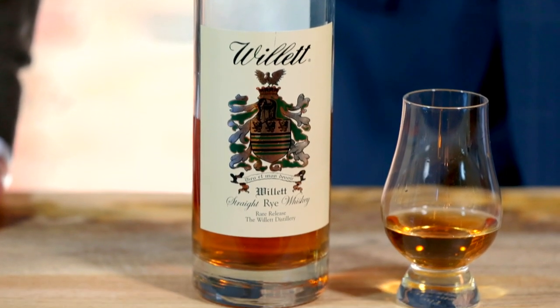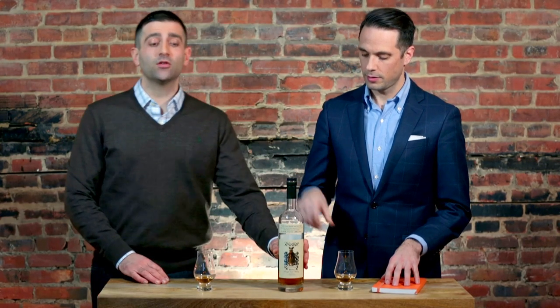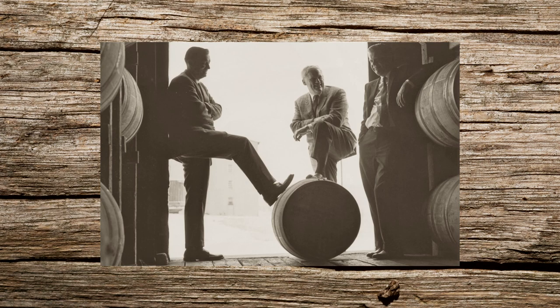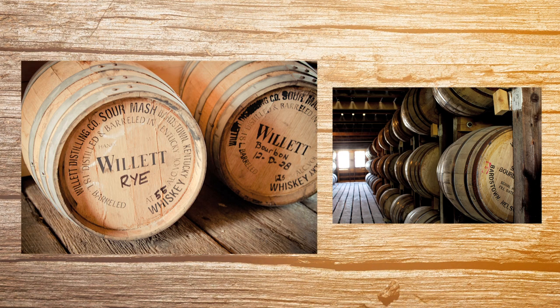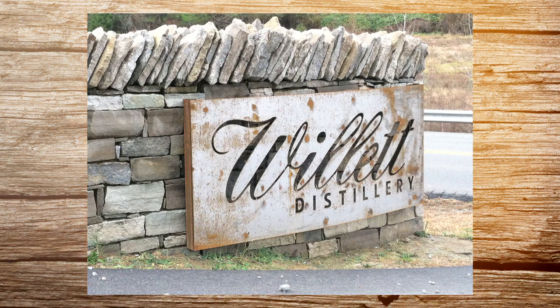Alright Chris, so the Willett Two Year — I know it's one of your favorites as well. Can you tell me a little bit about the distillery? Yes, the Willett Distillery was founded in the mid-30s by Thompson Willett and to this day it is still privately owned and operated. They also use some of the original recipes when they make their whiskies, which I find interesting.